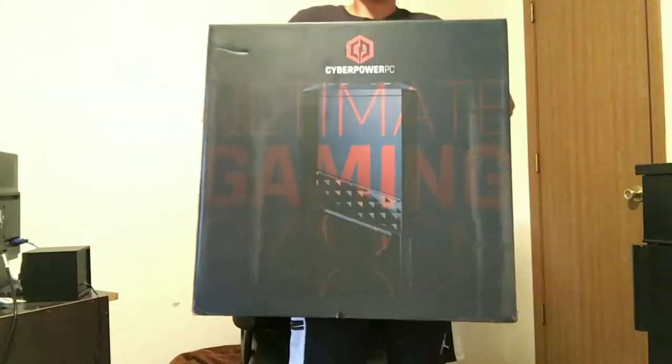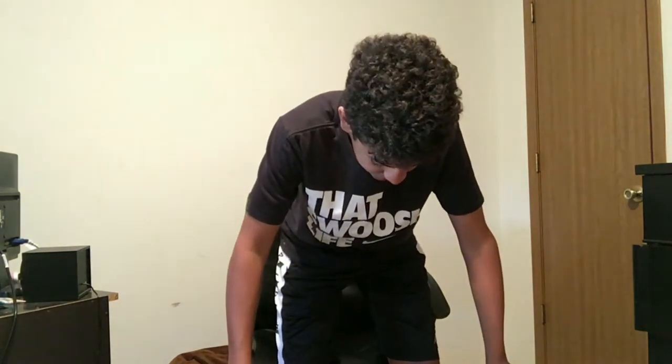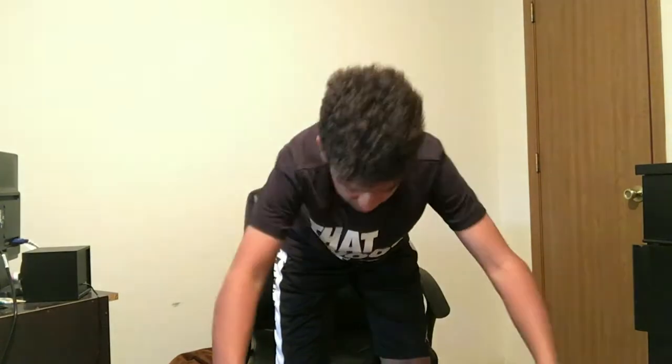Yo, what is going on everyone, welcome back on my channel! Today we're back with a brand new video — this is a little bit of a different angle and I think my camera's kind of sideways. If you haven't told by the title, we got a new PC! Shout out to my mom for driving me an hour away to go get this — hashtag thanks mom. Let's get right into this.